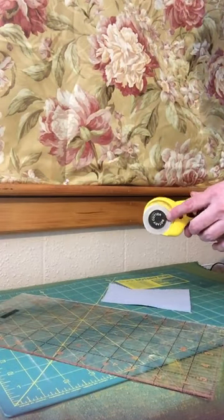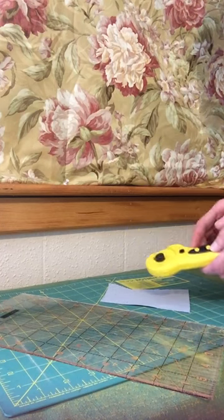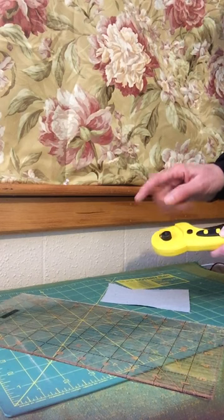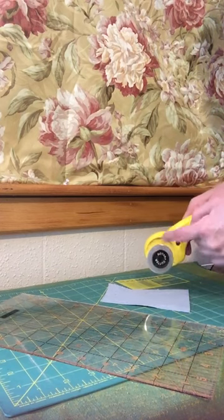The whole point of rotary cutters is that this blade is supposed to turn as you cut. If it doesn't, then you've either tightened it up too tightly or you're applying too much pressure and not allowing it to spin.